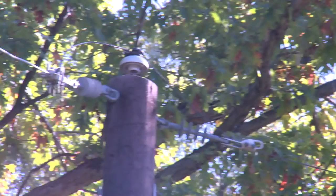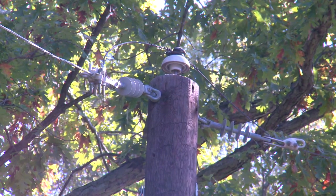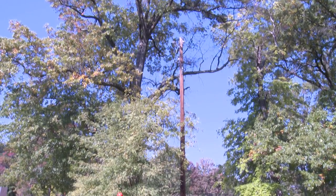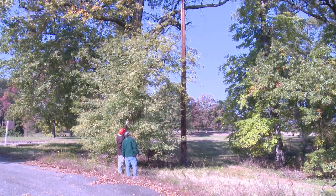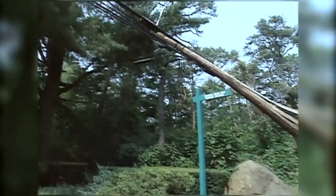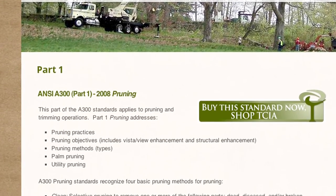Public safety is the primary purpose for utility tree pruning. Besides public safety, the reliability of the electric system and the protection of the electric system are also primary purposes. In addition, the long-term health of the tree and the long-term integrity of the urban forest is a priority, which is why utilities generally specify that their contractors or tree crews use ANSI A300 standards when performing the work.